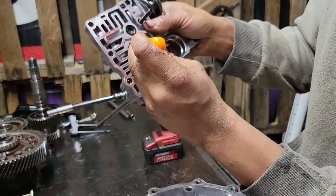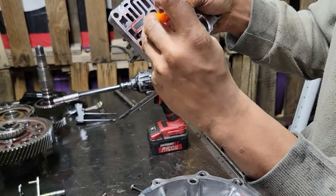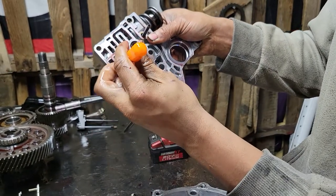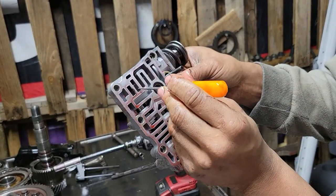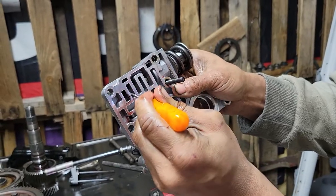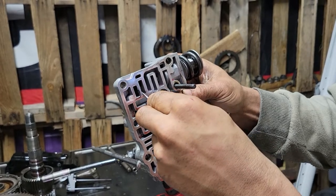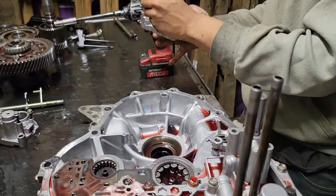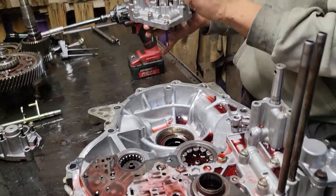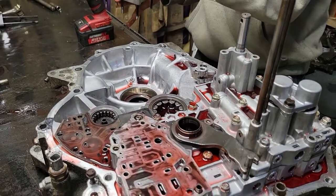Turn this over and check the valves — shift valve C, zip valve A. When they move fully like that, there's nothing wrong. Here's your pressure regulator valve; if it gets stuck you have a problem, but it does move. That one's good. Keep your bolts back where you got them from.